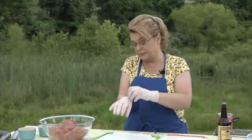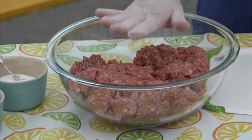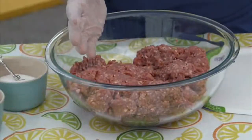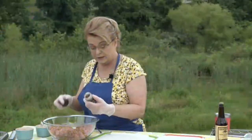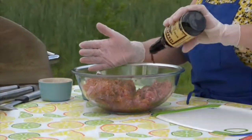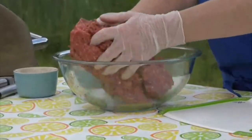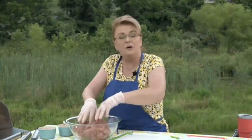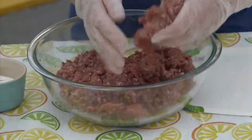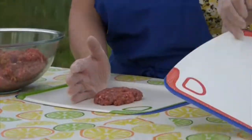I have about two to two and a half pounds of ground chuck. I'm using this grill mates hamburger seasoning — you can use whatever you want. This one has salt and pepper in it so I don't need to add any. I'm also going to add just a little bit of Worcestershire sauce, maybe a couple tablespoons, and mix it all up.